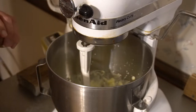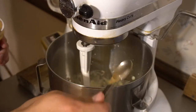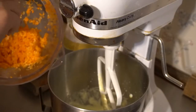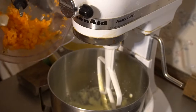Next will be one teaspoon of cinnamon, followed by one teaspoon of ground flax seed. After that will be the apple and the carrot that I've already blended up in a food processor.